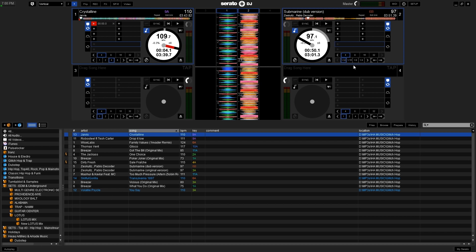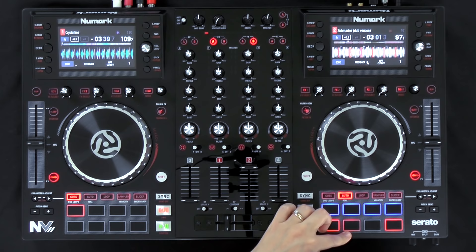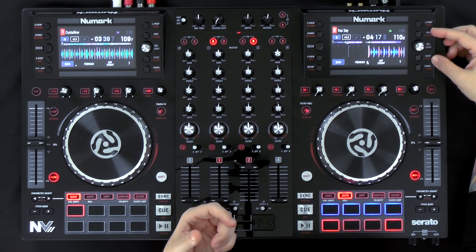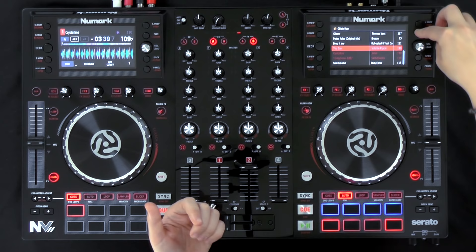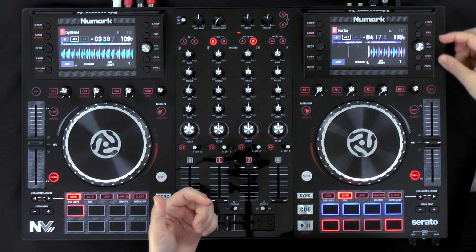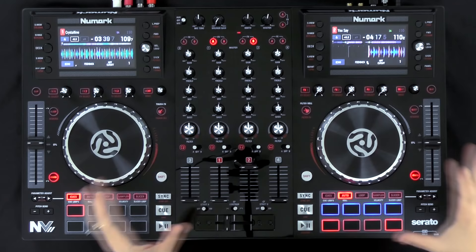The beat jump increments go all the way down to 1/32nd of a beat and up to 32 beats. Once you reach the end, the button grays out meaning it can't go further. On the right side, there are a few other minor changes: the forward and back buttons navigate through the panels on the display. These used to all be grouped on the older controller; now they've split them — back down here and forward up here. The last button scrolls through the different panels in the software such as the record, effects, and sampler.